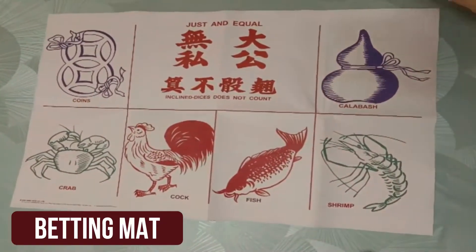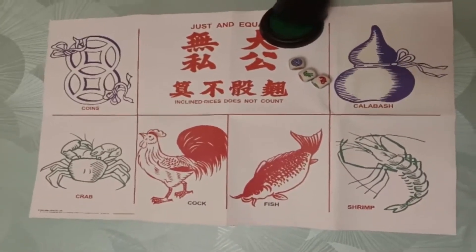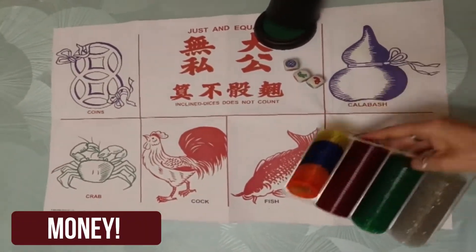To set the game up, you only need the following: a betting mat, the three dice that come with the set, a dice shaker, or a small ball on a plate if you don't have one, and some money.